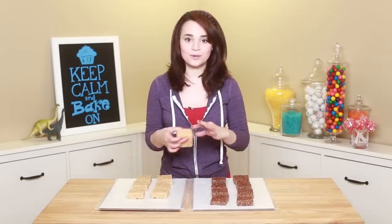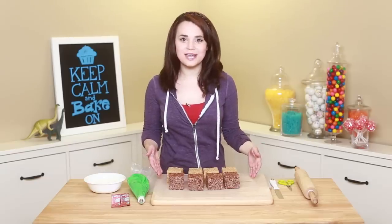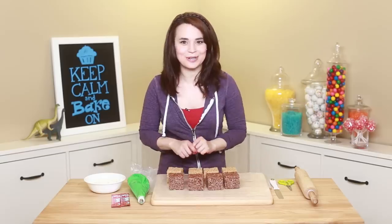And you're just gonna do that to all of your Rice Krispies treats! We have got all of our Rice Krispies double stacked — they smell so good! Peanut butter Rice Krispies and chocolate peanut butter Rice Krispies.